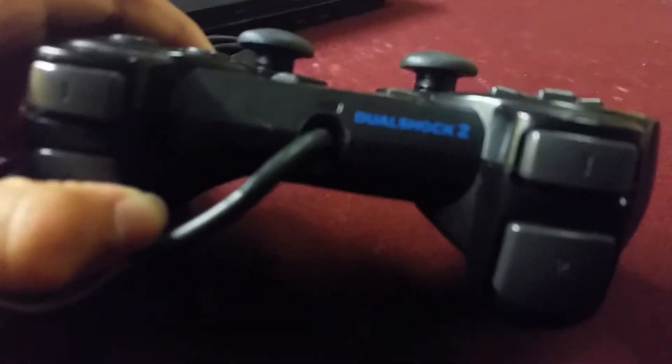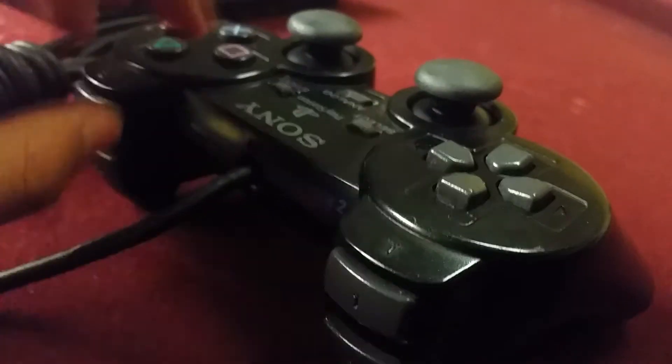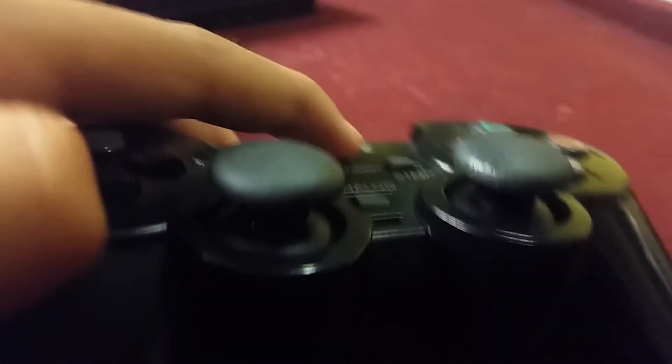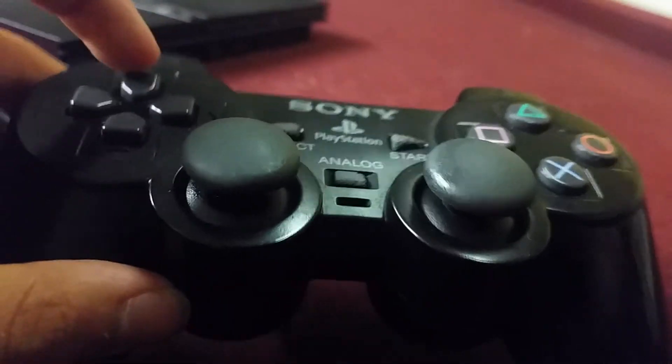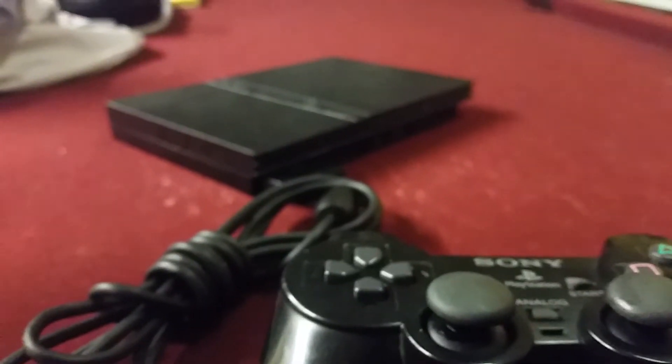Otherwise that's it — let me just make sure I didn't miss anything here. It's DualShock 2, so yep. All right guys, thank you for watching. Please like, comment, and subscribe for more videos like these — otherwise I'll see you next time.